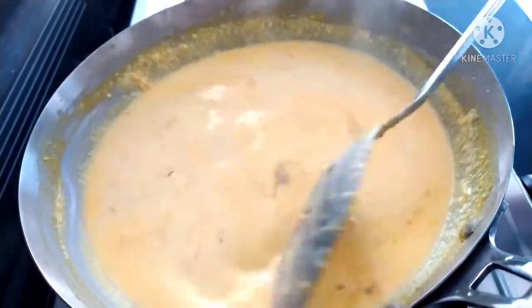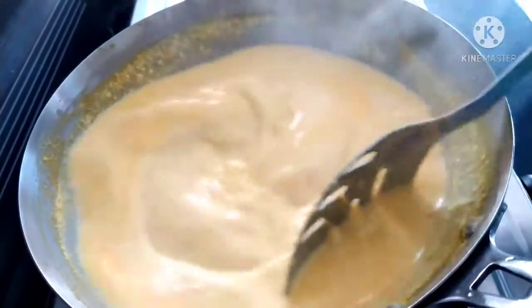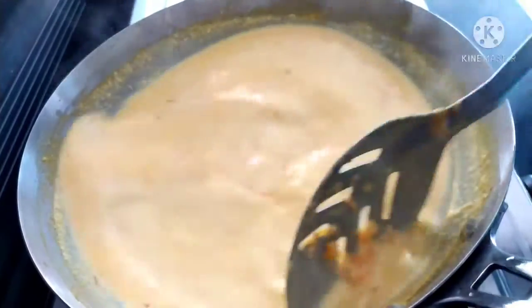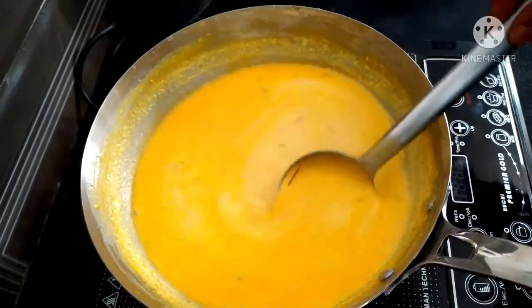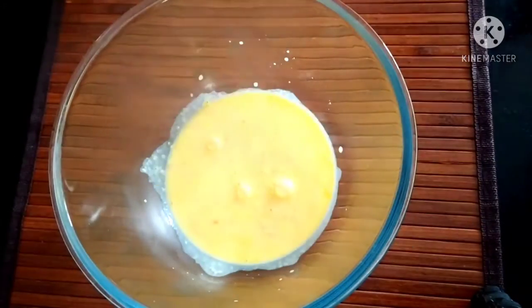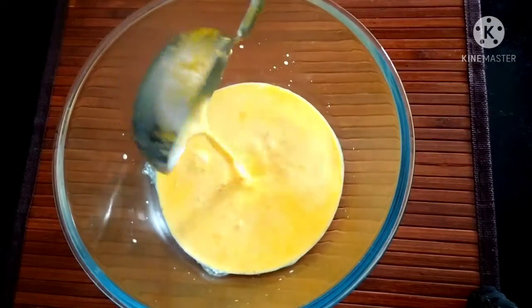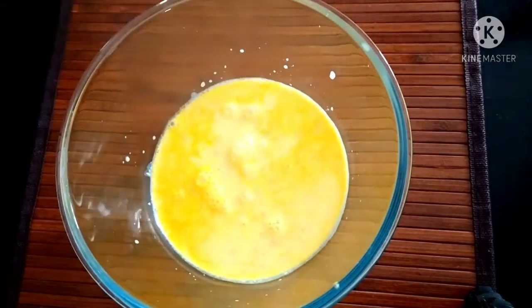Now we are ready to cook the carrot. As you can see, the color will be super. If you eat it, it will be super. Now we are ready to cook on the stove at room temperature. Please cook it and give us a comment. If you are ready to cook this recipe, please like, share and subscribe. Thank you for watching our channel.